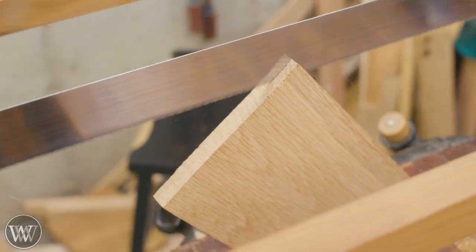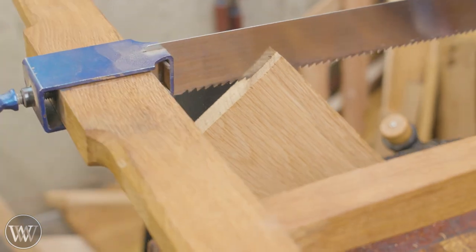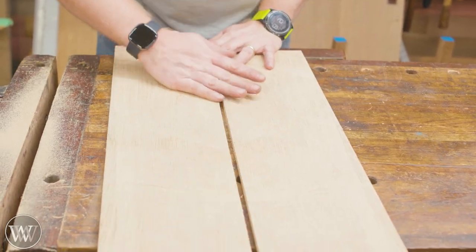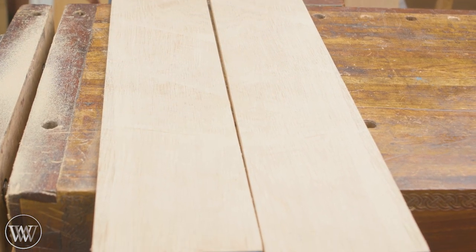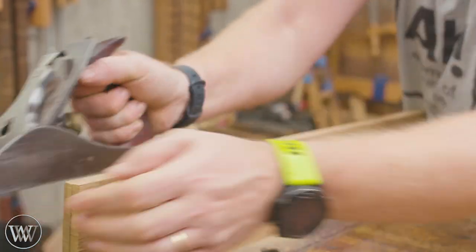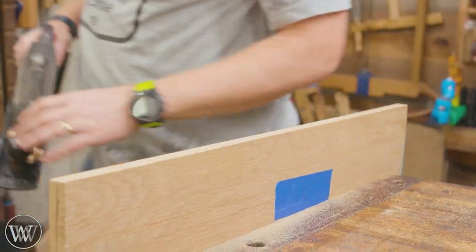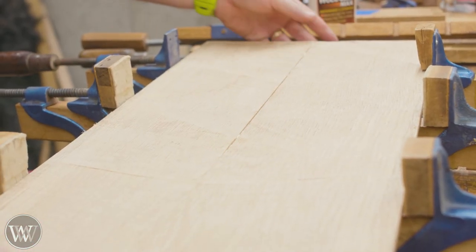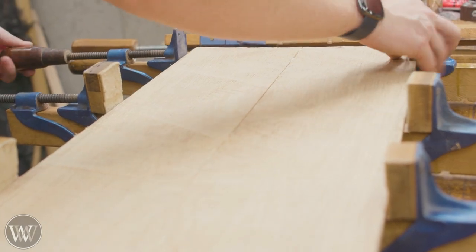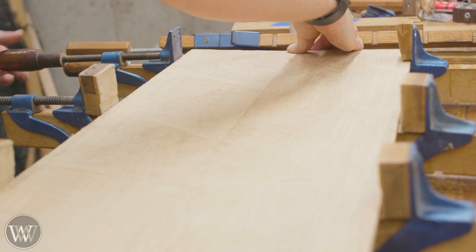For the bottom of this we're going to be re-sawing some oak into two panels and then gluing these together. These end up being a little bit thicker than quarter inch, which gives the bottom a little more stability. We need to glue them together in order to get one big panel — so panel glue-up and squeeze them down. Because they're too thick for the grooves, we're going to need to pillow the top of this and bevel down the outsides until they just fit into the groove.